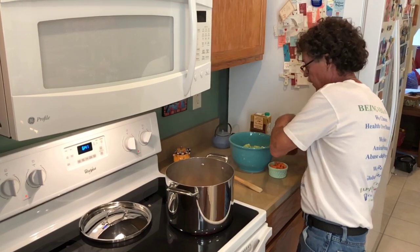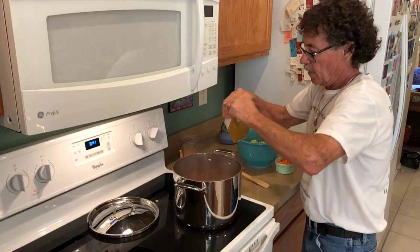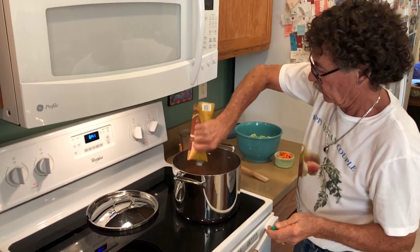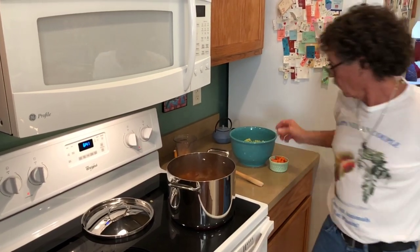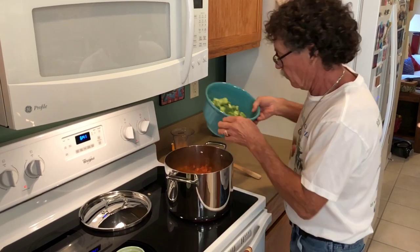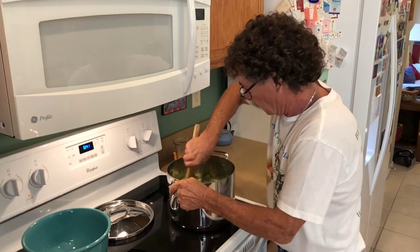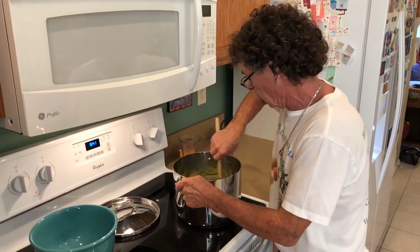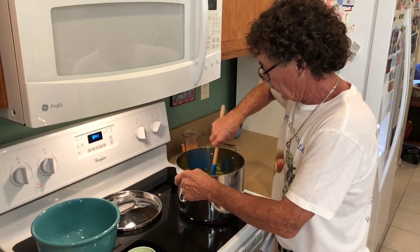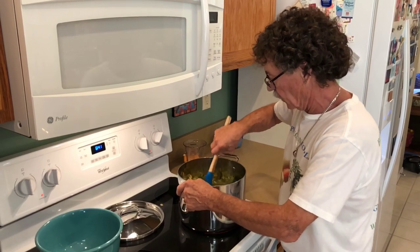I'm leaving it on high. Adding my vegetable broth — that was two and a half cups — then my carrots and four cups of broccoli. I'm going to stir this around a little bit and get this to boiling, then turn it down to a medium simmer for about 10 to 15 minutes.